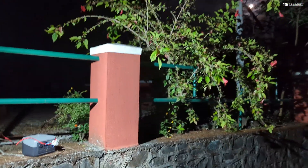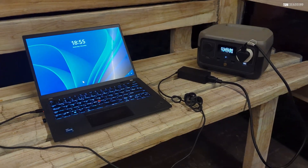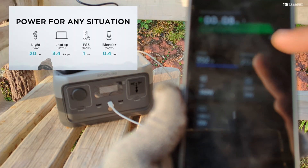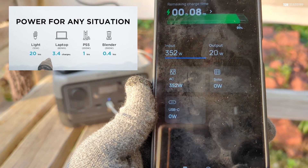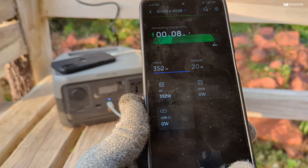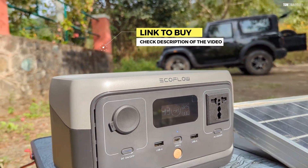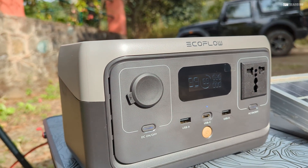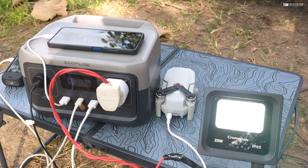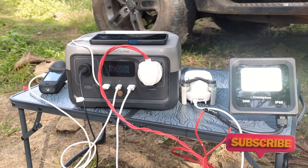The EcoFlow River 2 is one of the best budget power stations you can get, and even if you're not into outdoor stuff, it's still great as a power backup device. In terms of actual time-based backup, you can get up to 20 hours for a 10-watt light bulb, 3.4 charges of a laptop, and even power a blender for 0.4 hours — quite good for a small device like this. If you have any questions, leave them in the comments below and I'll answer them as soon as possible. Thank you for watching and do subscribe to my channel.